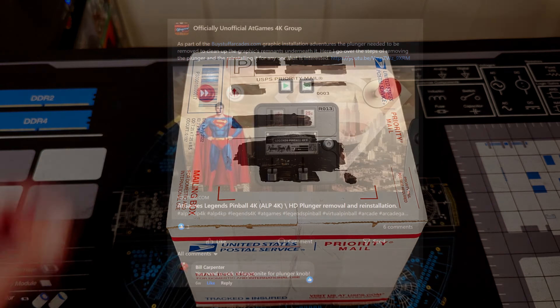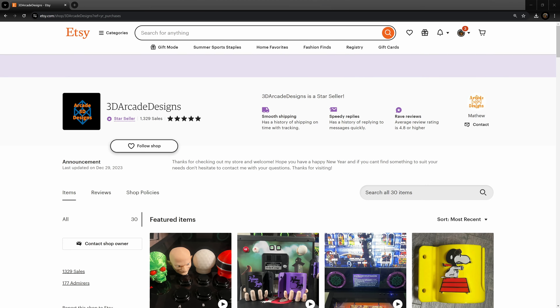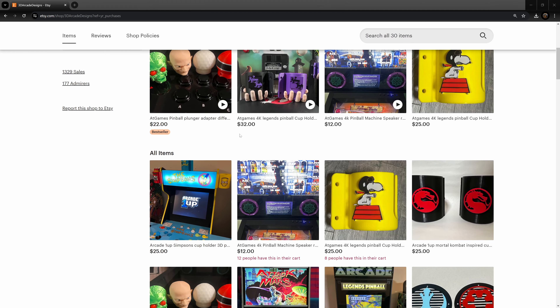I've been documenting the process, posting videos like this, and I happened to post one of them over at Unofficially Unofficial. And Bill Carpenter says you need a rock of kryptonite for your plunger knob. I said, where should I go? And he says, hit up 3D Arcade Design — I'm paraphrasing, obviously.